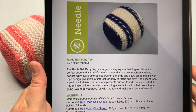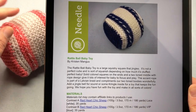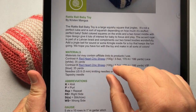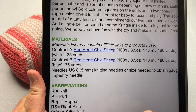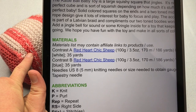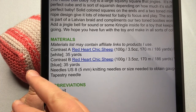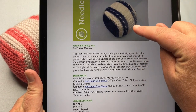This Rattle Ball Baby Toy is so cute and it's nice and squishy. You can add a jingle bell or some crinkle paper, whatever you'd like. We are working with two colors of Red Hark Sheep Sheep, which is a number four weight yarn, working with 35 yards of each color. Contrast A is in color Linen, which is an off-white, and color Mai Tai is color B, which is a bright coral. The ones shown in the pattern use the white color called Lace and the dark blue called VIP.